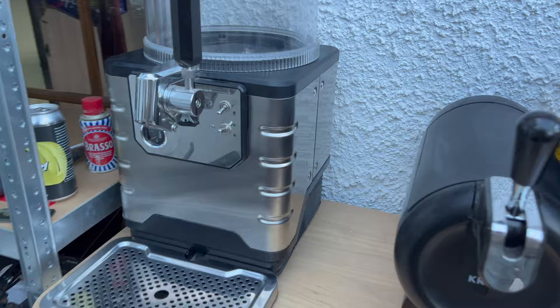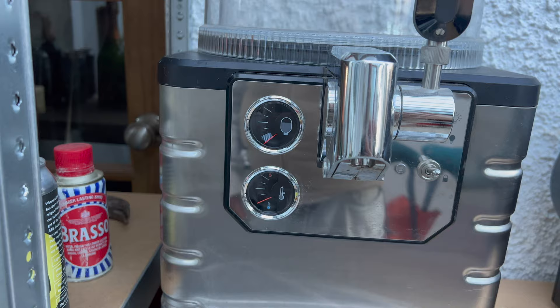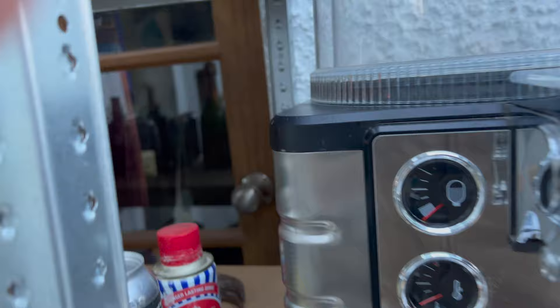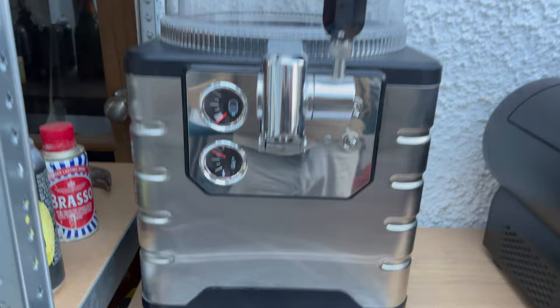I found the plug — hang on, there's a switch. Yes! We're lit and we're ready to fit the keg. Let's do it.